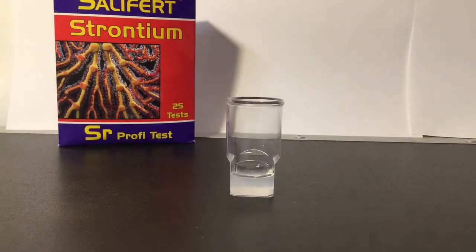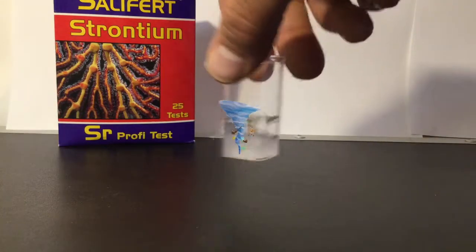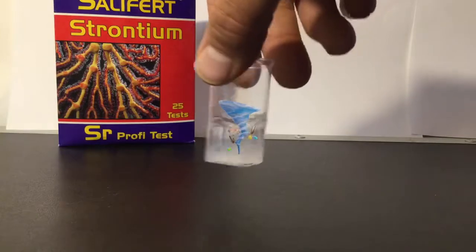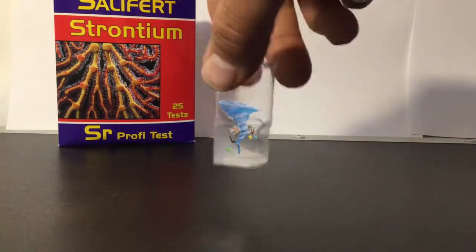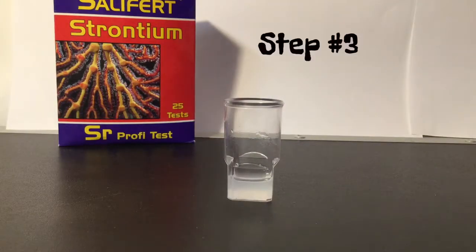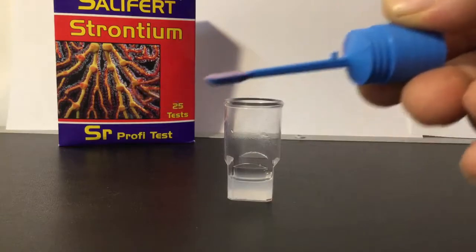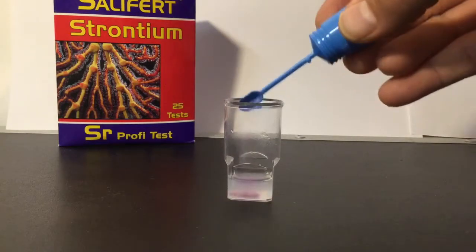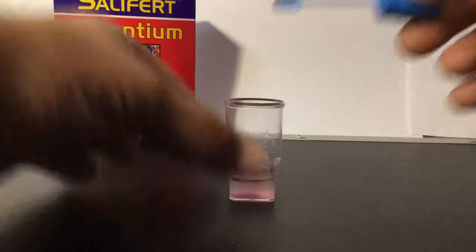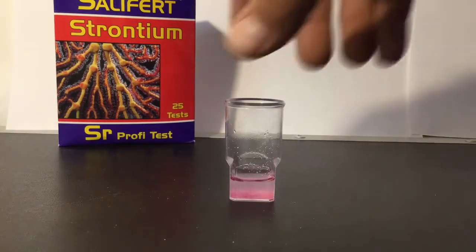See that? That's what I'm talking about with the double drops. Now you have to swirl gently for 10 seconds. After swirling, you need one level spoon of SR2 — just one level spoon — put that right inside the test vial, and then swirl gently for five seconds.